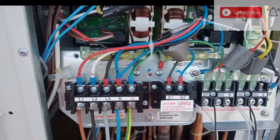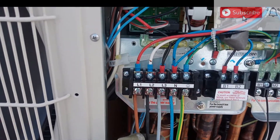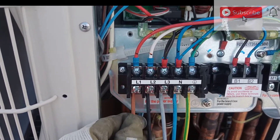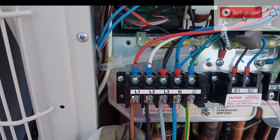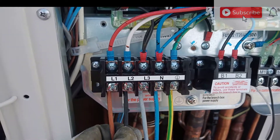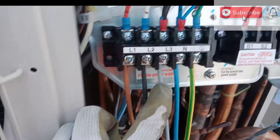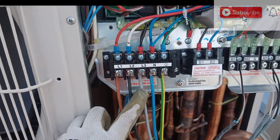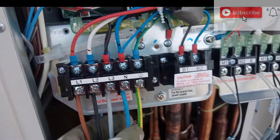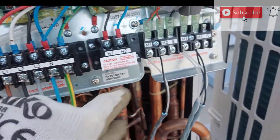First of all I will show you the power supply. This is the international colour code. The first one is L1 — you must connect brown. L2, the second one, must use black. And the third one, L3, and the blue colour is the neutral, and the earth is the green colour.